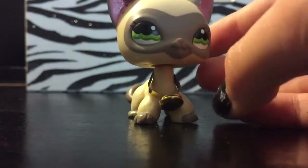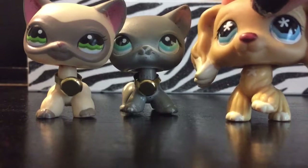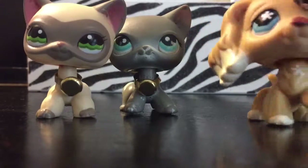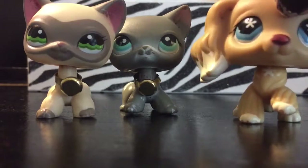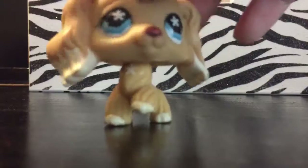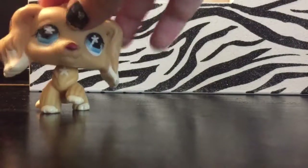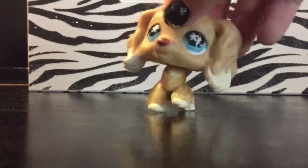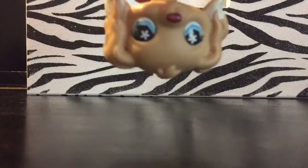And that, my loves, is how to make a beautiful thumb — not thumbtack, but whatever these things are — collar! Don't forget to like, comment, subscribe, and turn the notifications on. Bye guys!